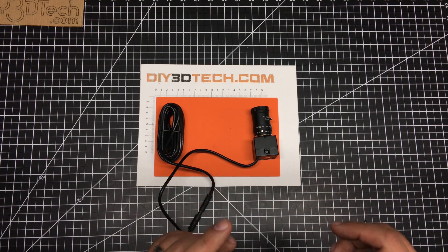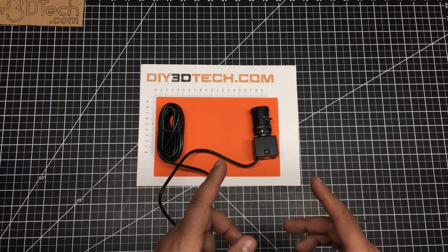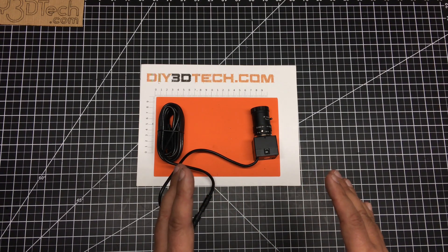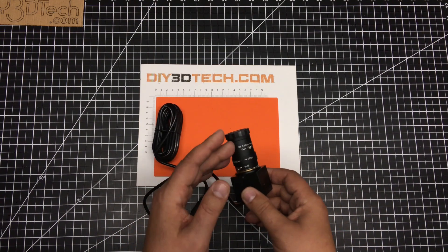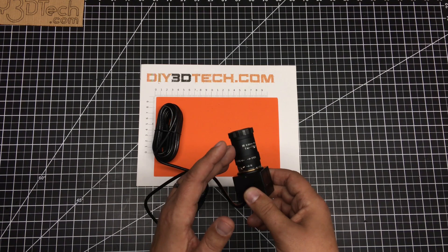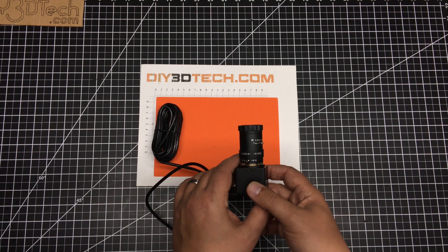It's a 2 megapixel sensor. It's also a low-light camera. The nice thing about this is really the lens that comes along with it. It's got a telephoto to wide-angle lens, so it goes from 20 degrees to 70 degrees. It's got an aperture, so there's a lot of flexibility in this camera.